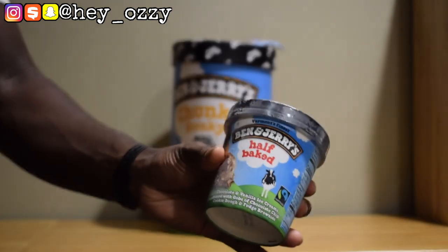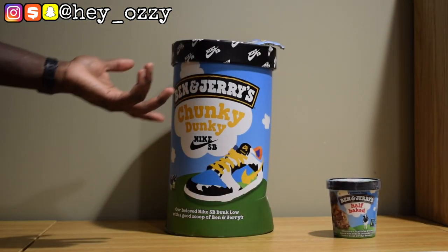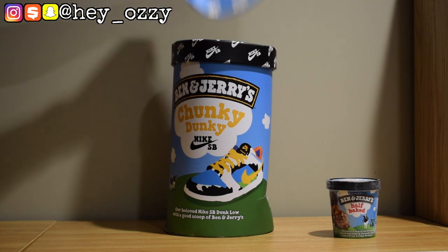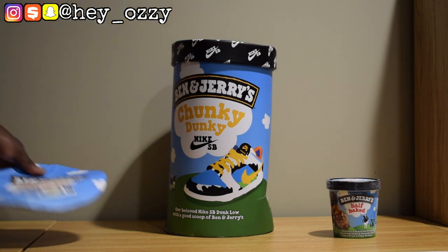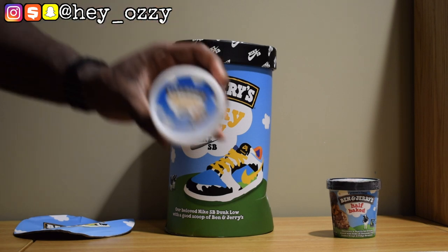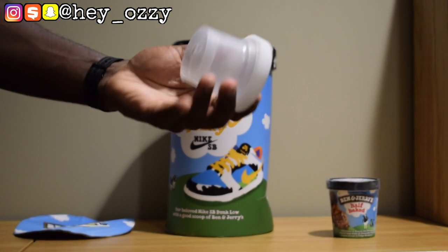Look at this — it looks just like the ice cream, pretty cool right? The original flavor it's inspired by is the Chunky Monkey, which has bananas in it. The box got kind of damaged in the mail. It comes with a little ice cream container that says Ben & Jerry's Chunky Dunkey Nike SB.